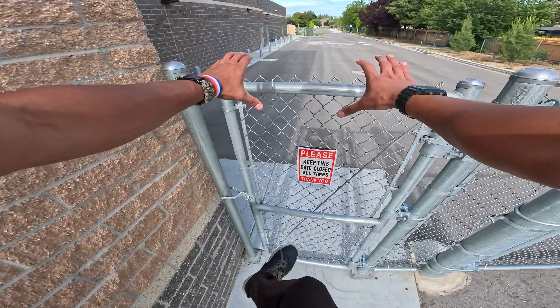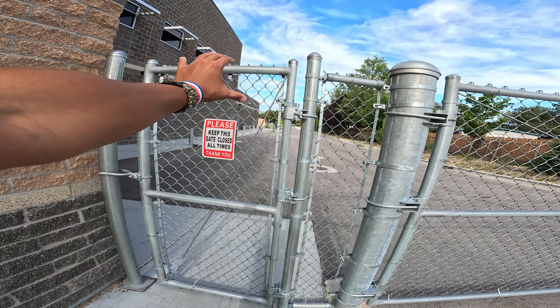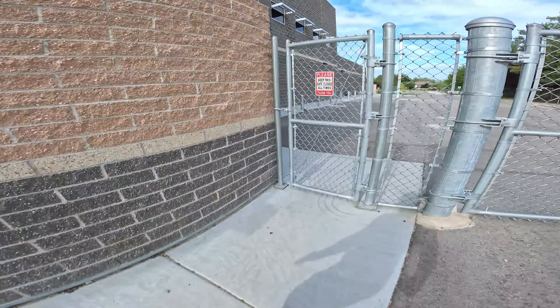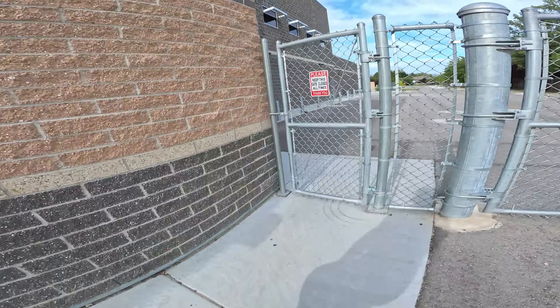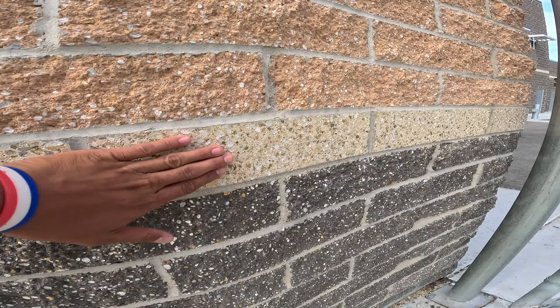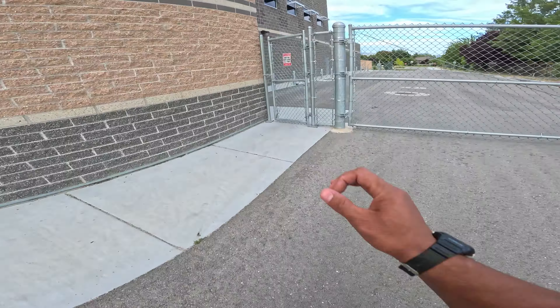My ankle is not ready, my whole body is not ready, so I'm gonna warm up first and then I'm gonna do this. Let's do this. Okay, it shouldn't be that hard — I think I can do this, I believe.